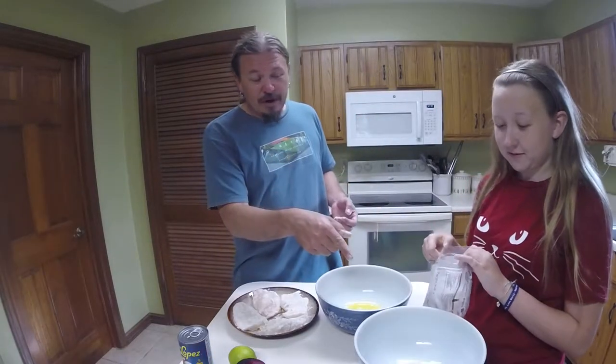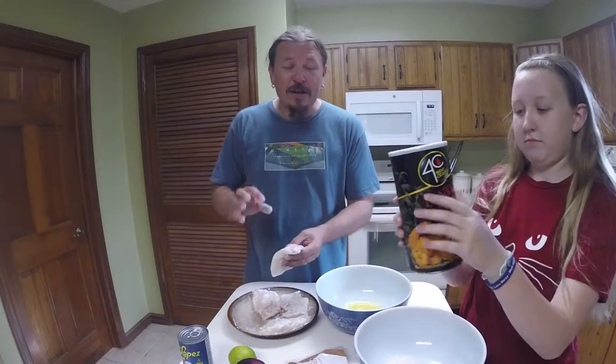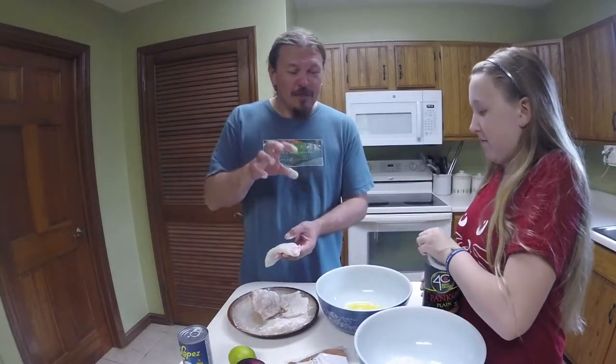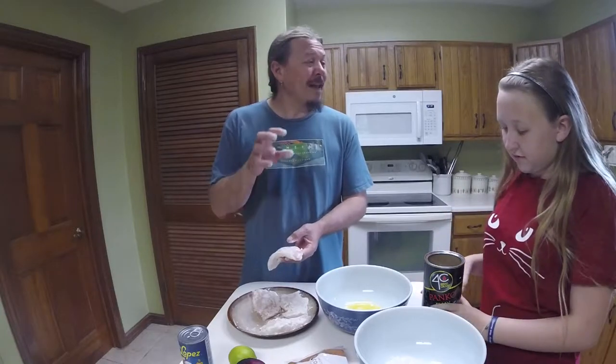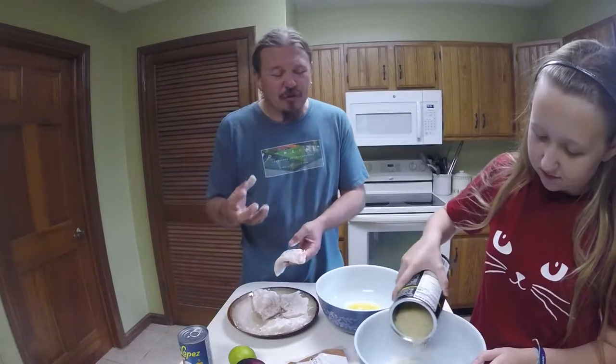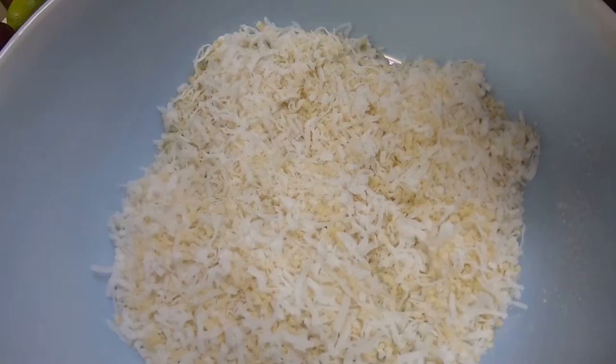Mara's going to add some coconut flakes and some bread crumbs for our breading. When you're breading for a coconut crust, you don't want to use just coconut — it's not going to be that crisp. So you do about three quarters coconut flakes and about one quarter bread crumbs, and the bread crumbs add a nice crunch to it.